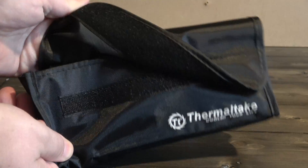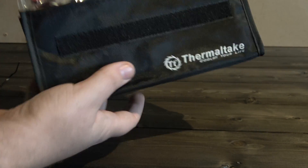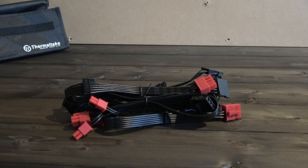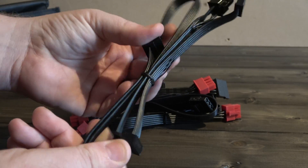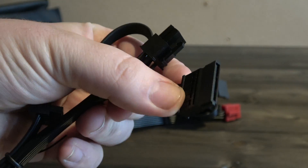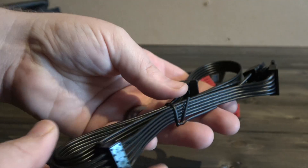Inside the box you get a nice little bag with the Thermaltake branding to the bottom right. Opening this we get another bag that contains all the modular cables you need for the PSU. Opening this bag we have the E-SATA power leads with a 6-pin PSU connector — this set houses 3 connections and we have 2 of these identical cables.